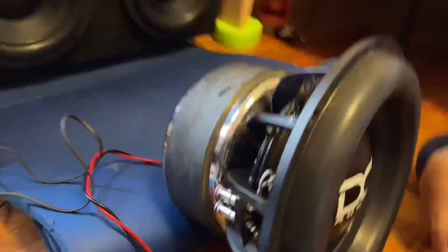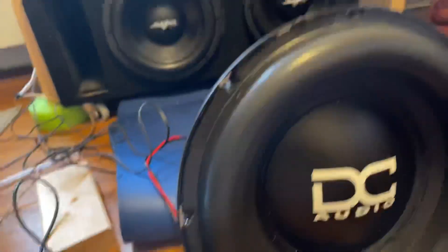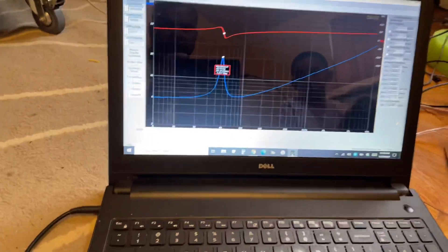Today we just finished recording the 12-inch DC XL — fresh recone, fresh from the DC factory. We're going to run some TS parameters. According to DC's website, the XL should have an Fs of 38.5 Hz. We're going to test each individual coil, but something weird happened — one coil is off from the other.